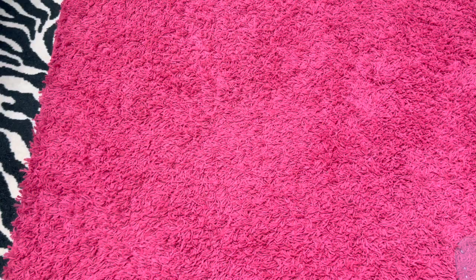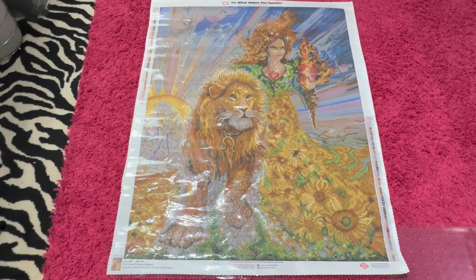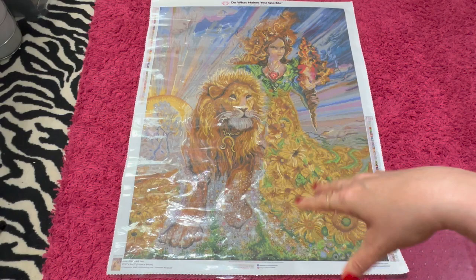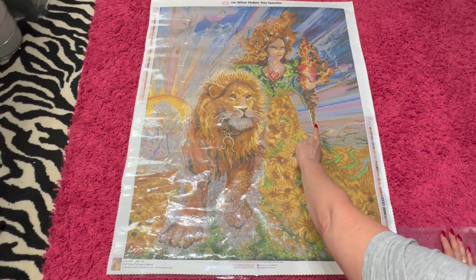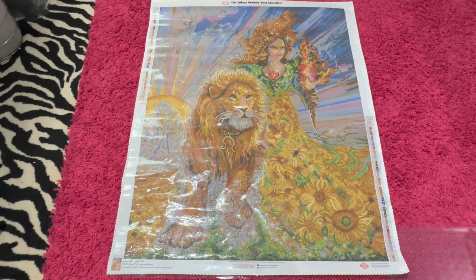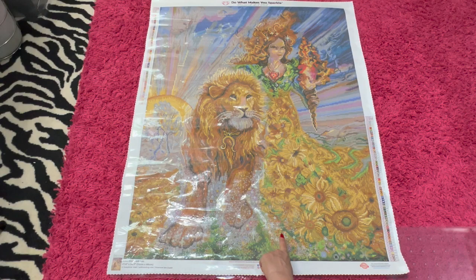Let us look at the canvas. Oh, this is so big! Look how beautiful this painting is. I'm a Gemini, not a Leo, but I got it because I thought it was gorgeous. The lady's hair is so pretty — she's got this big torch. Look at the sky and the lion — it's fantastic. Her dress is made up of what look like sunflowers. They look amazing. And I bet those little white spots are going to be the 141 ABs.